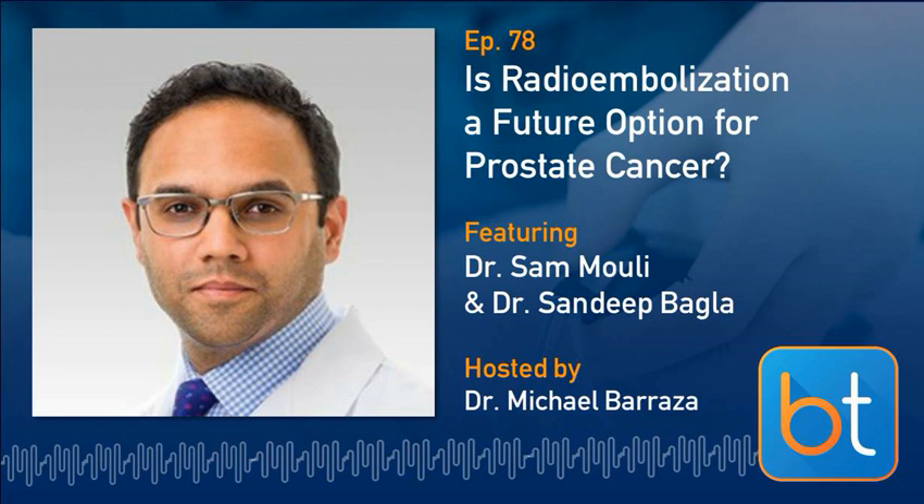In this animal study, what was the primary goal? Was it just to demonstrate feasibility of delivering Y90 into the prostate? Was it to create a model for a future study? What were the primary and secondary goals when you designed the study at Northwestern?